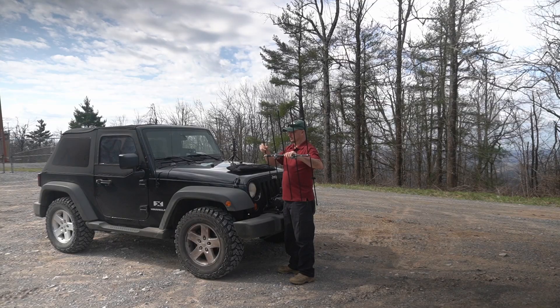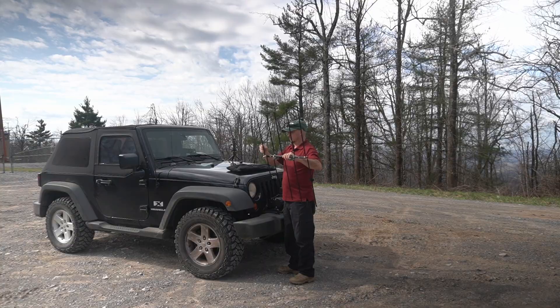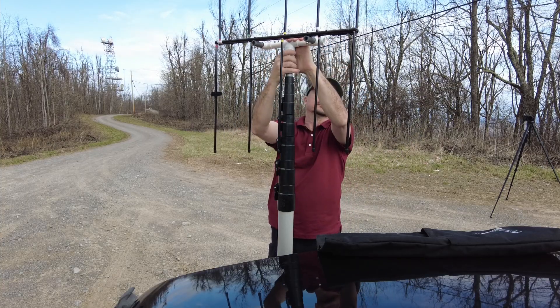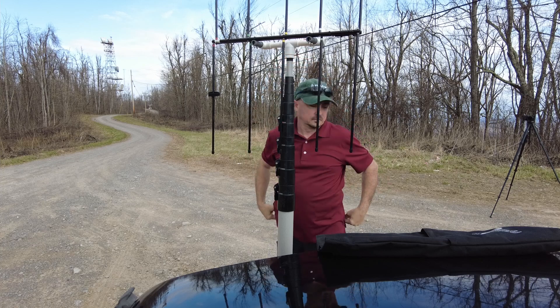Hey, welcome back guys. This is Jason, KM4ACK. Today, we're back up on top of Short Mountain to play a little radio. Stick around and we'll get right to it.